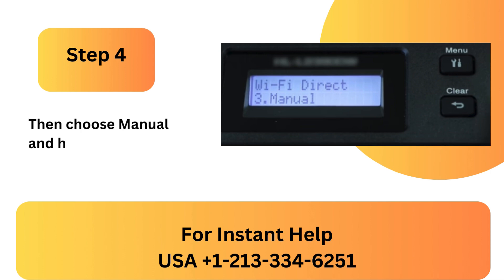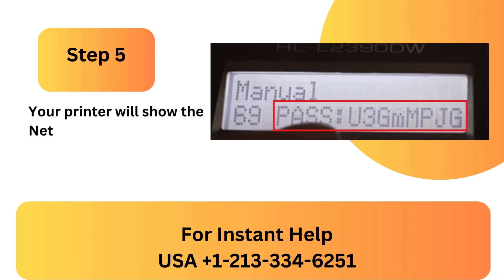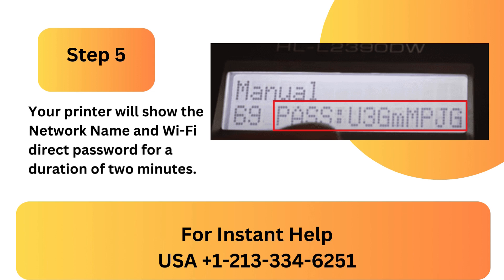Step 4: Then choose Manual and hit OK. Step 5: Your printer will show the network name and Wi-Fi Direct password for a duration of 2 minutes.